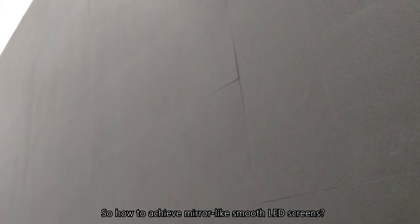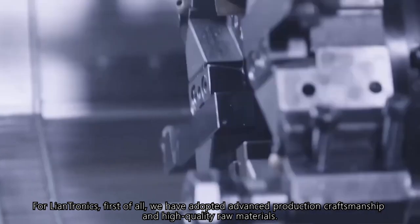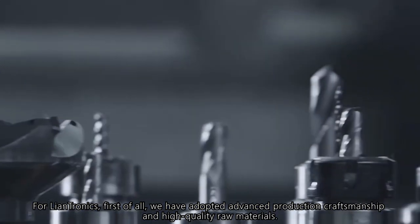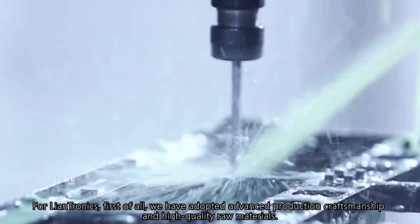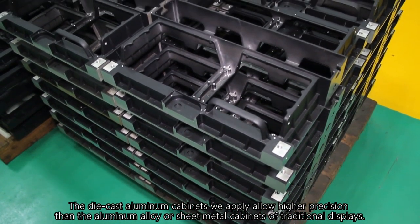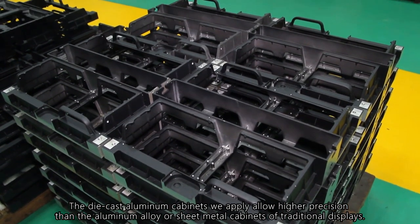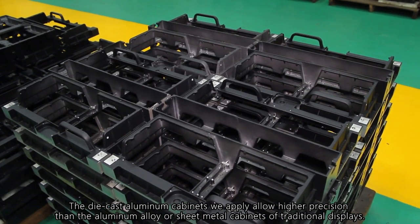So how does LanTronics achieve mirror-like smooth LED screens? First of all, we have adopted advanced production craftsmanship and high-quality raw materials. The die-cast aluminum cabinets we apply allow higher precision than the aluminum alloy or sheet metal cabinets of traditional displays.